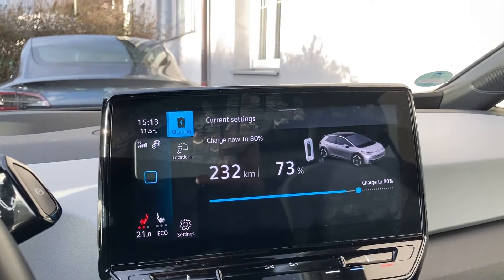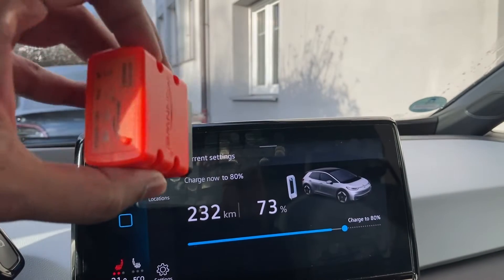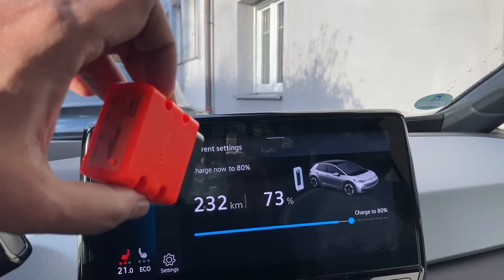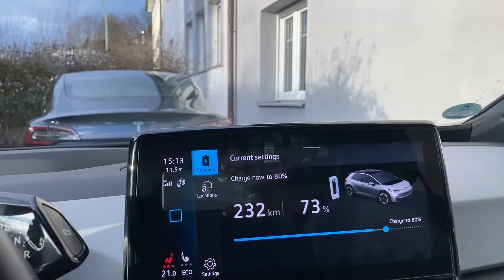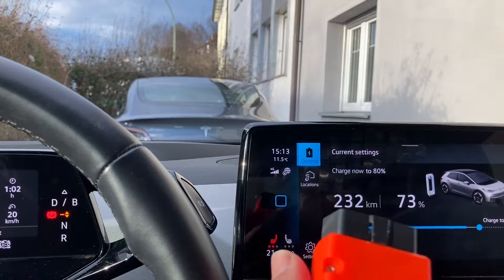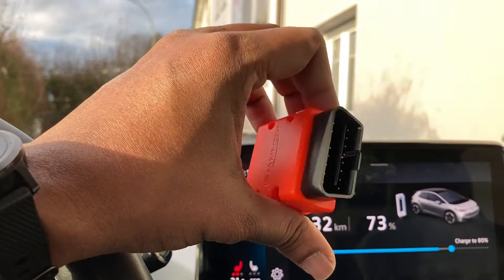Hello everyone, I want to show you how to connect an OBD port to a Volkswagen ID.3. This is a generic OBD tool from Amazon, and it works only with Android.